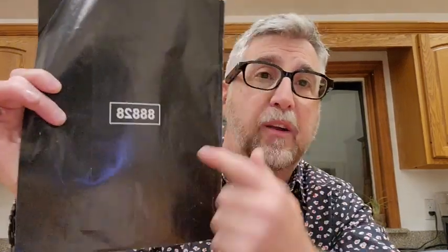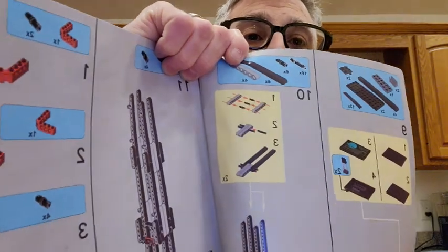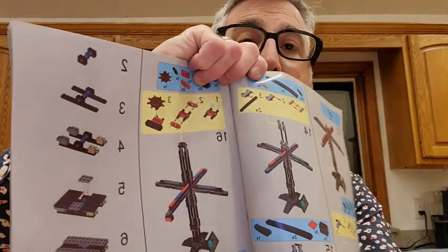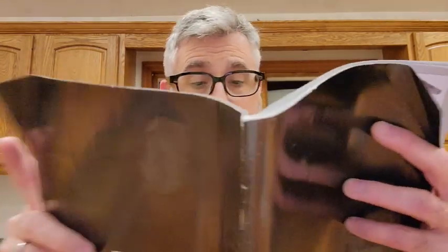The instructions are very nondescript. Their set number is 88828. They're pretty good — reasonable, easy to read, easy to follow. No big problems with them. It's a pretty decent manual.